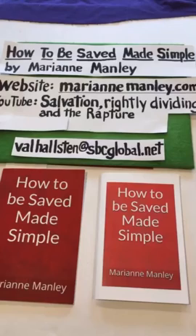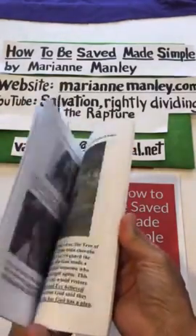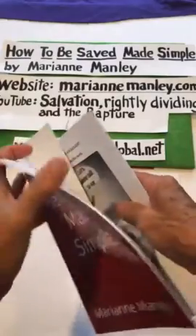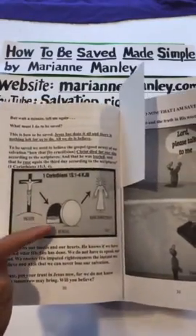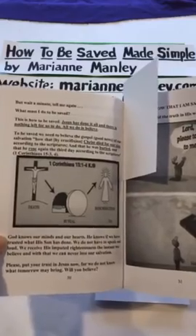Hello everyone. I want to spend just a few minutes to tell you how you can get a little booklet for free. It's called 'How to Be Saved Made Simple' by Marianne Manley. Our website is MarianneManley.com. This booklet comes on Amazon in black and white, and it tells you all about how to be saved. Basically, we have to believe that Christ died for our sins, was buried, and rose again the third day according to the scriptures — 1 Corinthians 15:3 and 4.